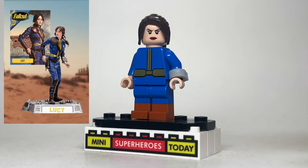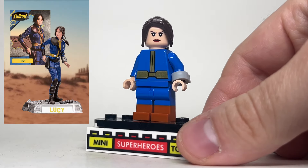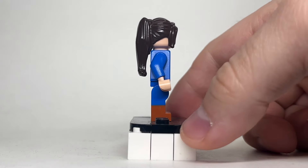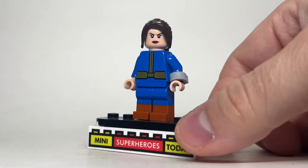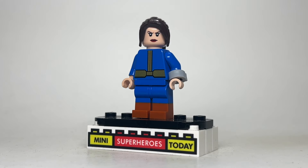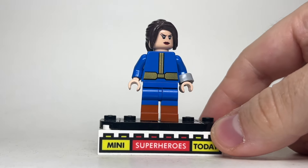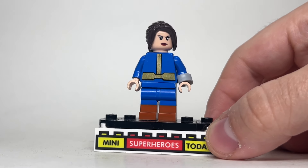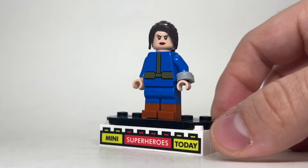Up first we have Lucy, and it only makes sense to start with her. For the hairpiece, you can see it's kind of the long ponytail in the back with the bangs in the front — it's come in a lot of places over the years, so it's a relatively common piece. The head comes from Captain Carter from the LEGO Marvel collectible minifigure series, with the torso from Thanos from Mighty Micros back in 2017 or so. As of this video,